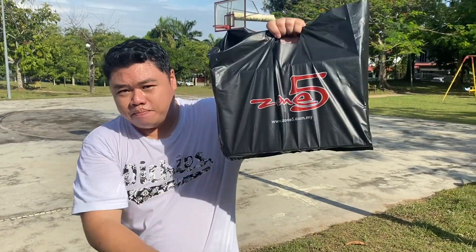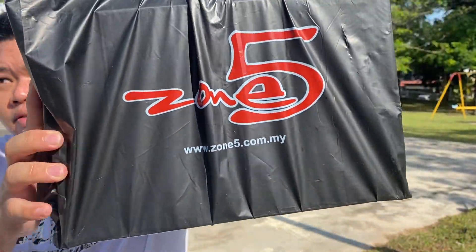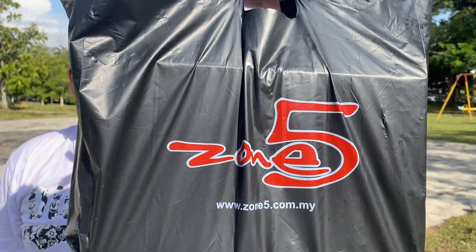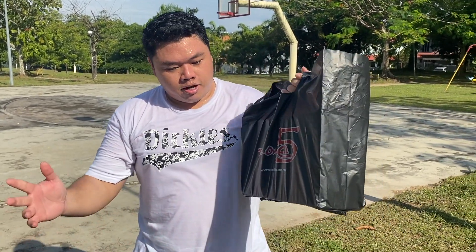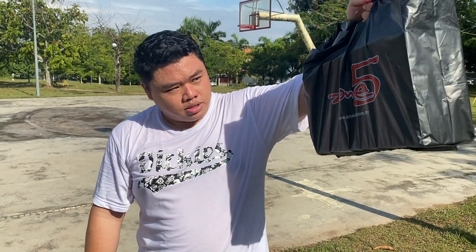What's up guys, CJ Got Kicks A9 here back with another review. Today we have got a box from Zone 5 over in Times Square — this is part of their 60-shoe clearance sale. Yesterday, me, Nas, and Nad came over to Zone 5 to look for trucks, and we picked up an early birthday present for Nas, the man himself. God bless the man.